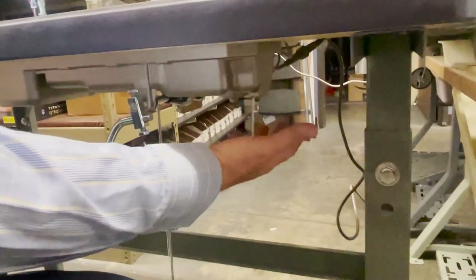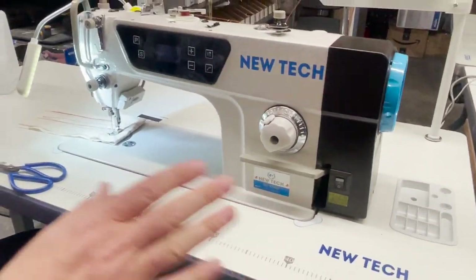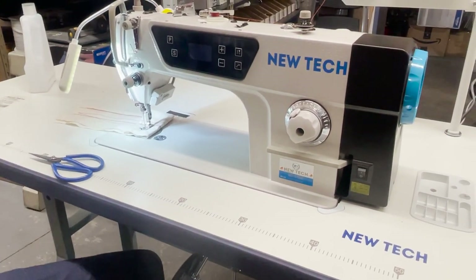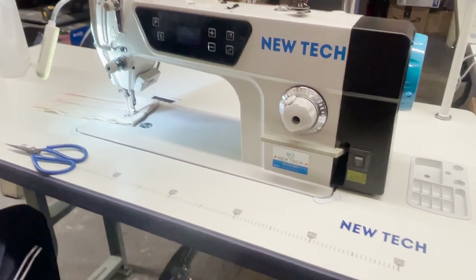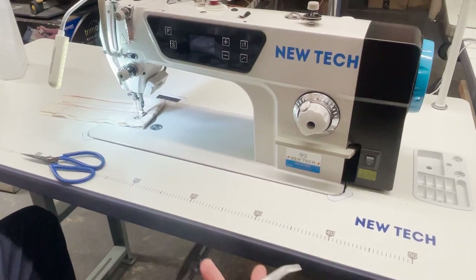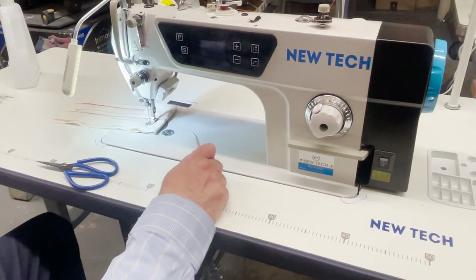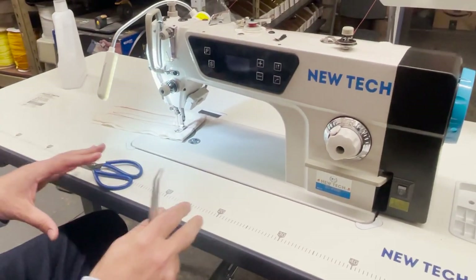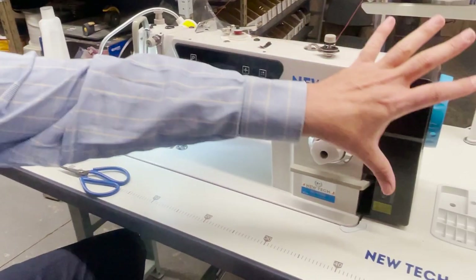There is no motor whatsoever underneath — nothing. The table and legs are the same as any regular sewing machine. We might use this video for teaching purposes for our sales reps. Everything is the same: the plate, the feed dog, the bobbin, the hooks — every single part of this machine is the same as the GC-8700. The only difference is this is direct drive.